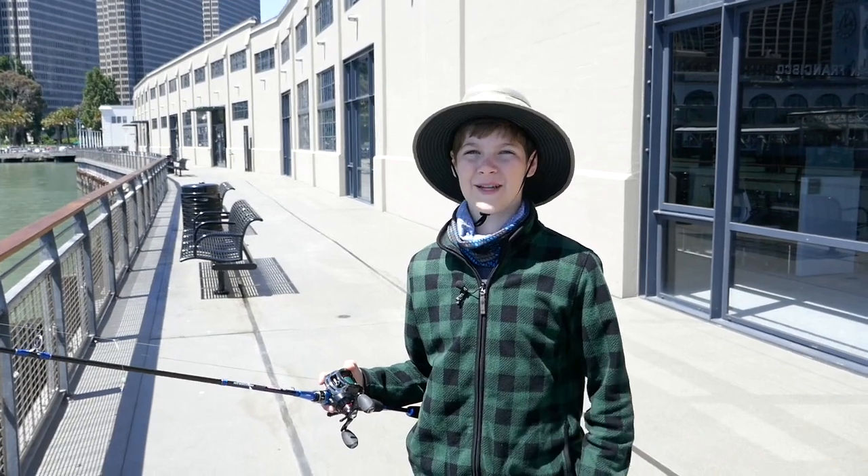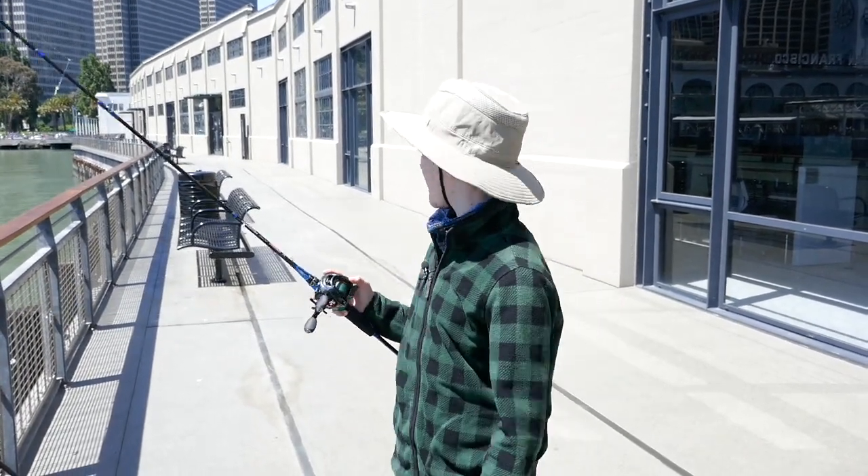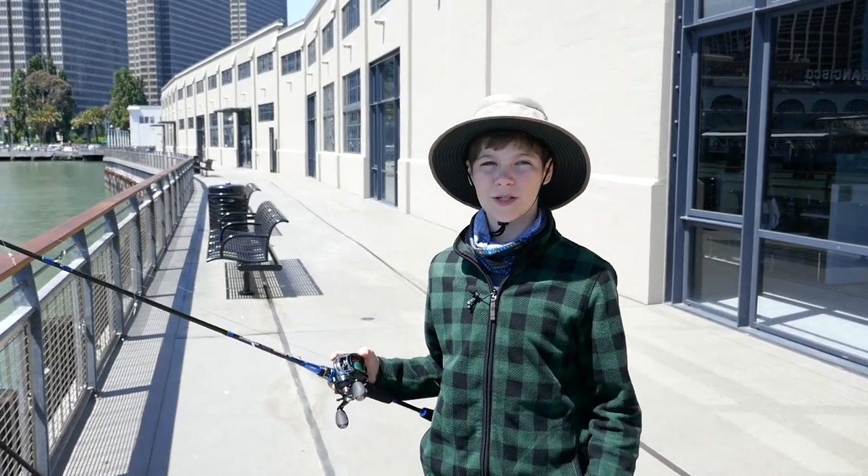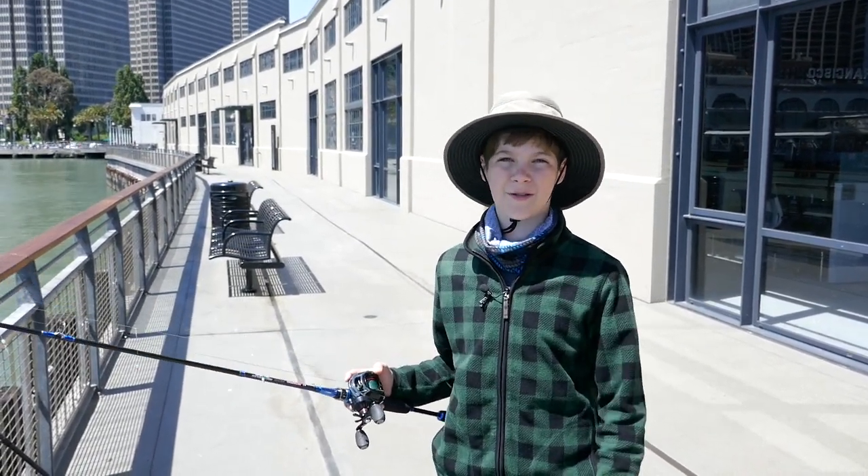Hey guys, welcome back to SF Angler. We're here at beautiful Pier 1 in San Francisco, and today we're going to teach you guys how to get almost unlimited bait from next to nothing.